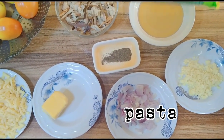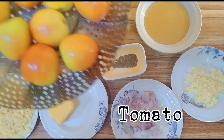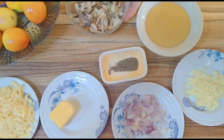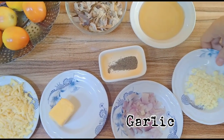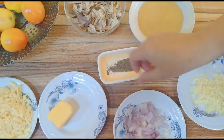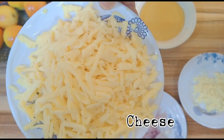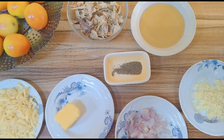Ito po yung ating mga ingredients. Meron po tayo rito: pasta, syempre ang ating kamatis, meron din po tayong tinapa — inihiwalay ko na po siya — meron din po tayong patis, bawang, sibuyas, black pepper, butter, at syempre ang ating grated cheese. Yan lang po yung mga kailangan nating ingredients para sa ating tinapa tomato pasta.